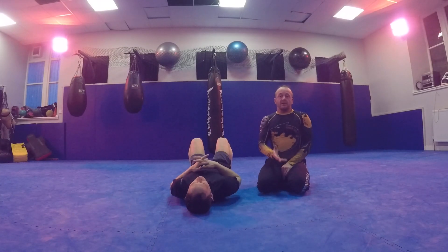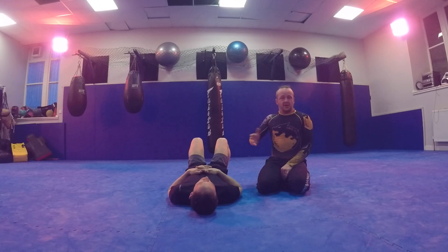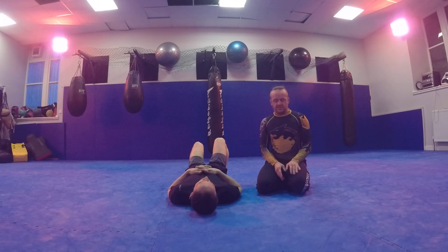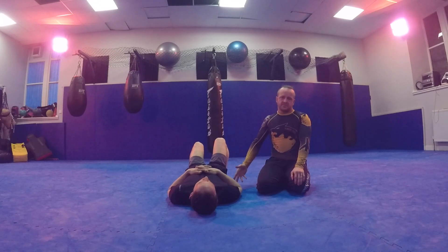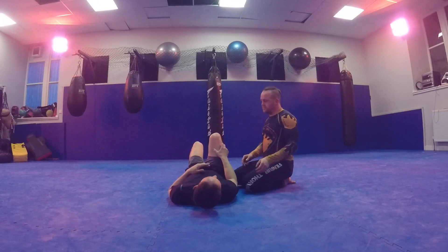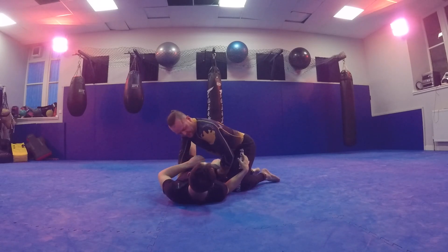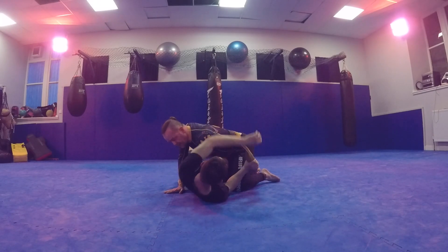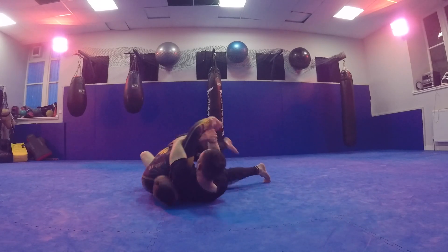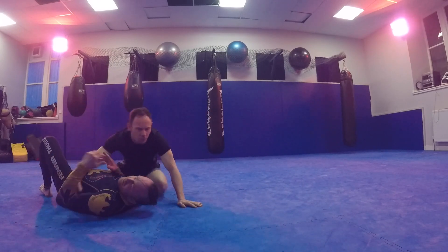One of my favorite techniques for the chimera grip is from side control. We've done the chimera sweep from Z-guard and the chimera sweep from side control — it's exactly the same. So maybe I'm pushing this leg, I've passed, and I've given Graham the opportunity to grab this arm. He goes in with the chimera, bridges and rolls me over, and comes up in his chimera.